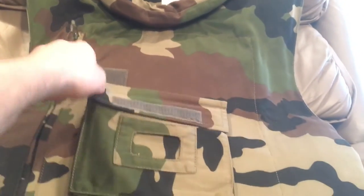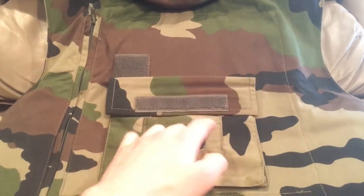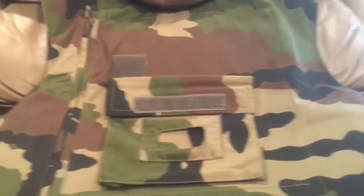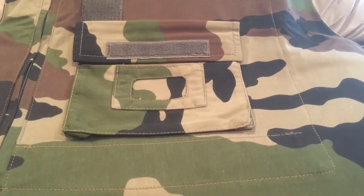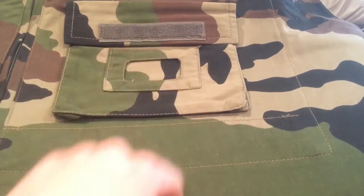Another couple of good features about this vest: it has a storage pouch in the front just like the German one. It has this little slot right here which is where your blood type would go — you'd have a laminated card that you'd slide in there with your blood type as well as your allergy information. Oftentimes it would be sewn over the top so it wouldn't slide out by mistake.